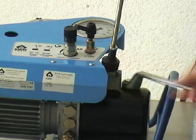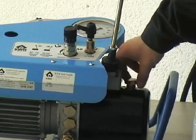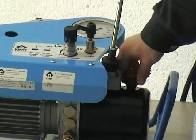Before starting the welding procedure, it is absolutely necessary to substitute the brass transport screw of the hydraulic oil tank by the air ventilation plug.